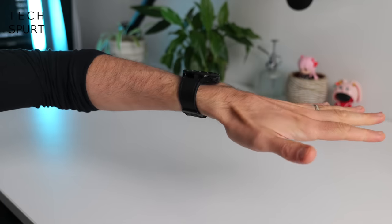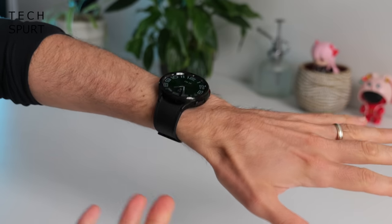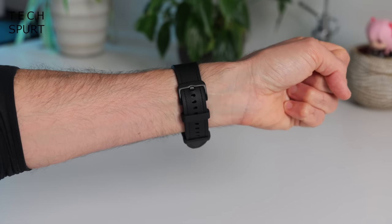This 47mm effort is really designed for people with manly, meaty arms. Unfortunately I have the wrists of a girl scout, so this 47mm version only just about fits on my arm — we're literally talking the final notch on that strap.